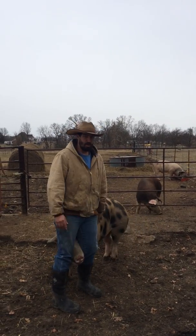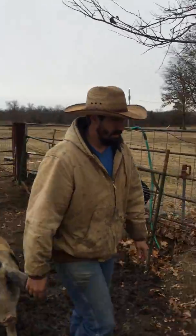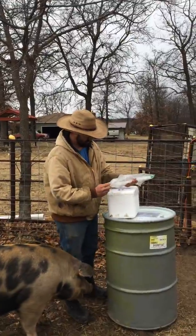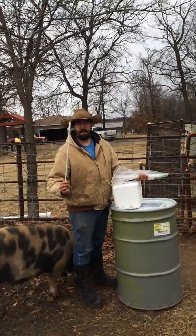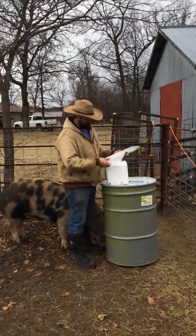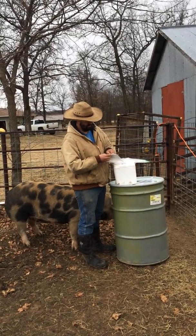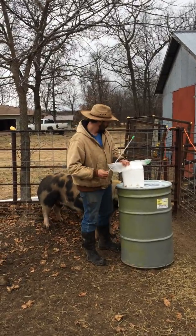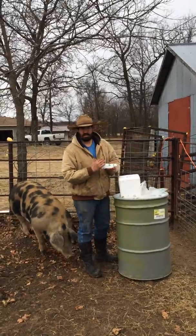Before we get started, we're going to go over the tools we need. You can see them right over here. Now we have two types. You've got the one that looks like the penis of the boar — corkscrewed — and you've got another one that has foam on the end of it. This one's good for beginners, but I like to use the corkscrew because you get a better conception rate. Also you need some lube — non-spermicidal — so it doesn't kill the semen.